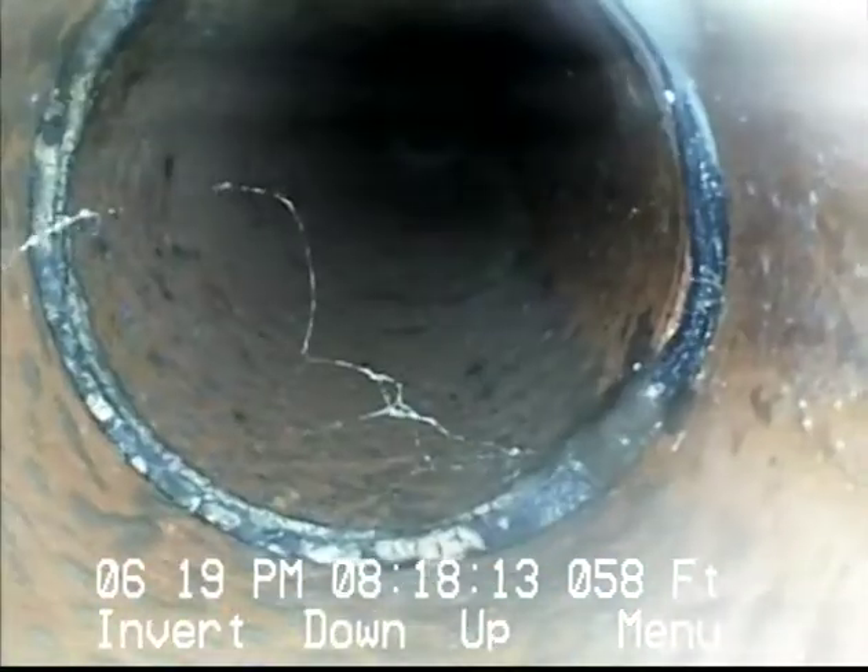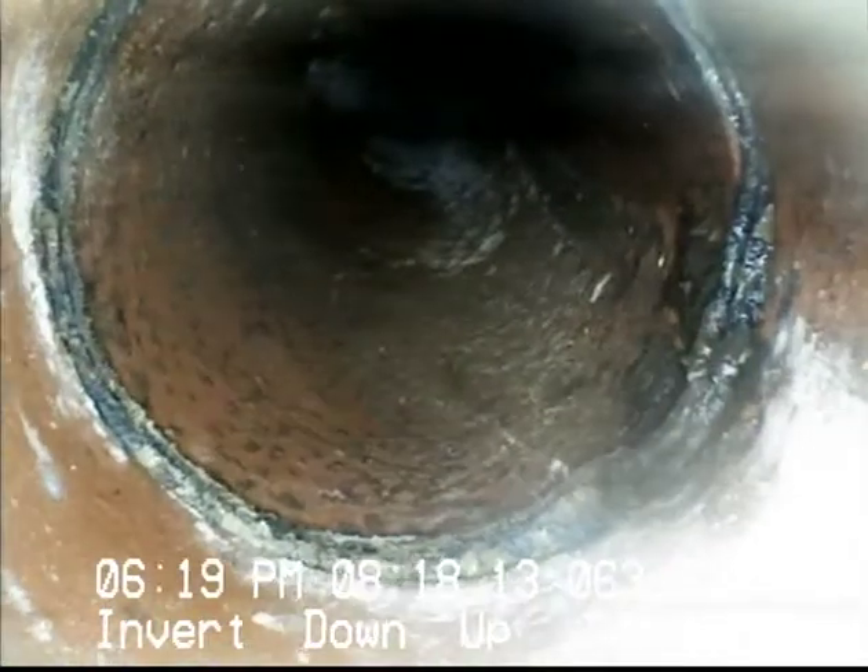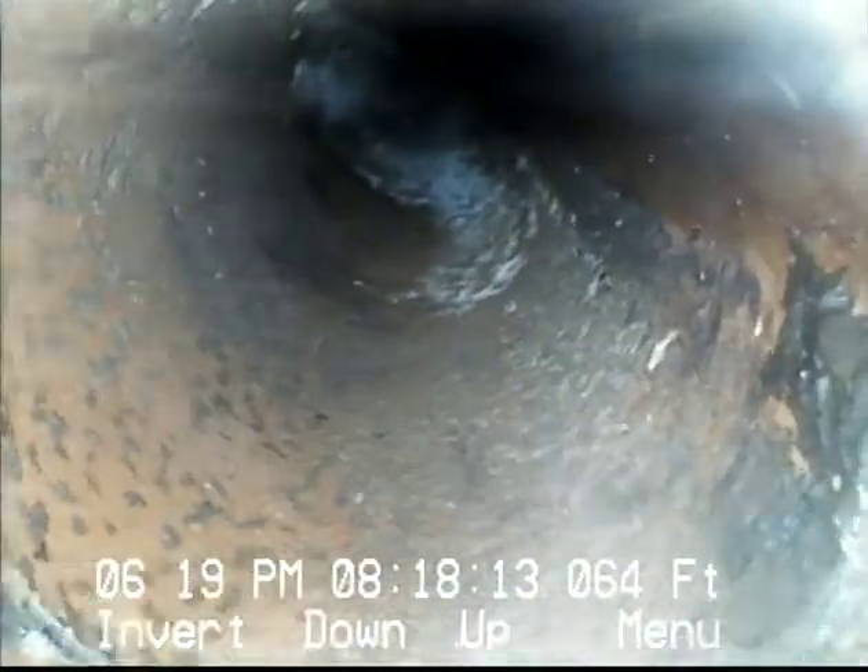Pretty typical clay pipe mission coupling joint. I'm sure that's cobwebs — we've seen a number of them as we're going down. Pretty good alignment. No roots, no cracks. Another mission coupling joint right there — looks pretty good. No offsets, no roots, no cracks.